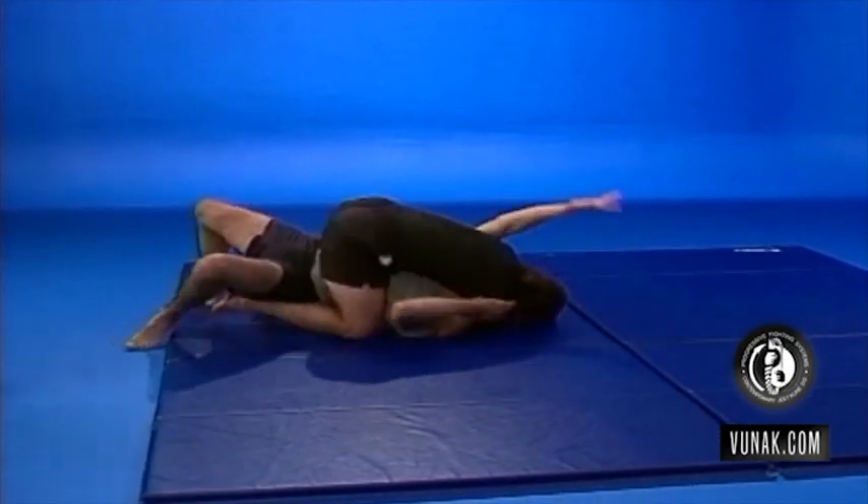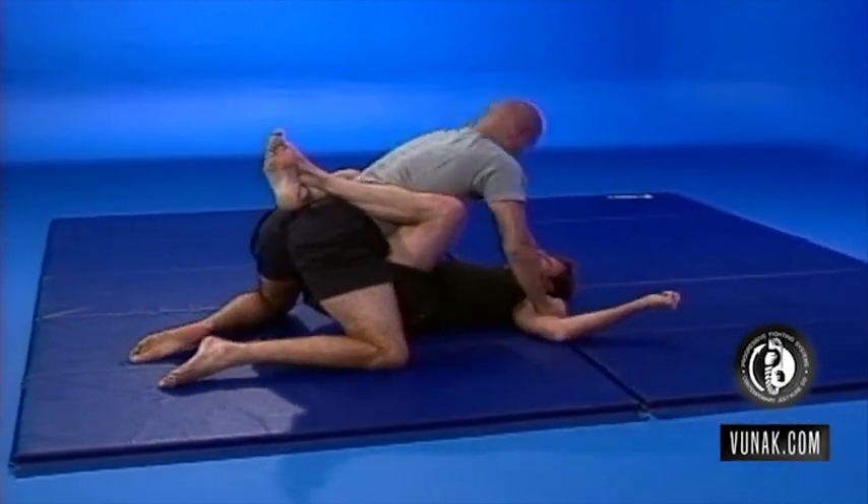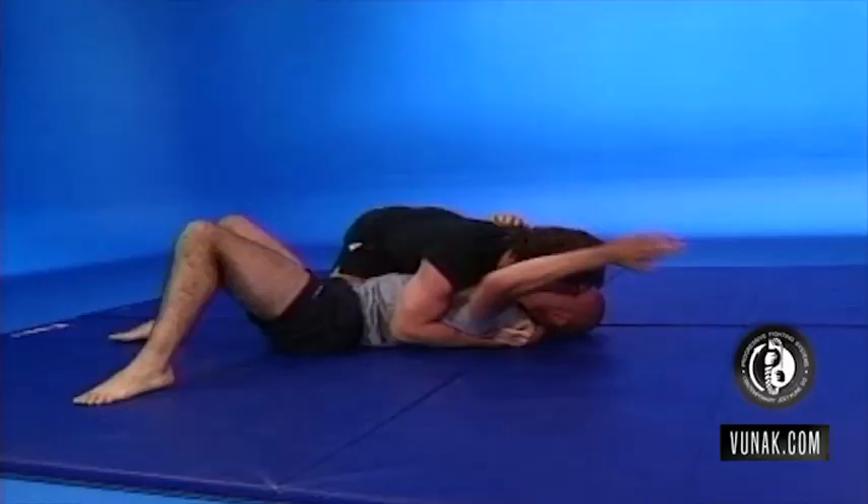I'm biting here, James Ooppa's knee, and now James counterbites — holding the bicep. Boom, headbutt, comes up, boom, passes the guard, and he's punching the bite.